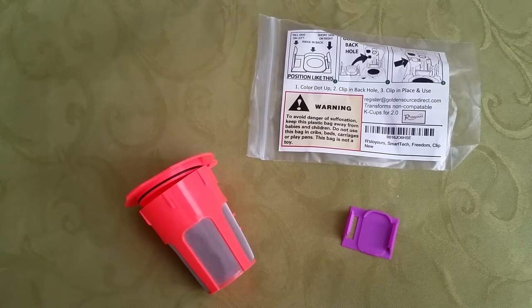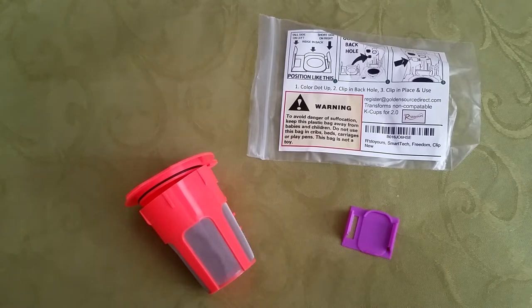Hi, it's Shai with Wiggle Room doing a Wednesday Wiggle Review for you today on these Keurig little hacks. These are not by Keurig — they're by a different company called Arstoyours, though I'm not sure how to pronounce it exactly. I'll put the information down below in the link.